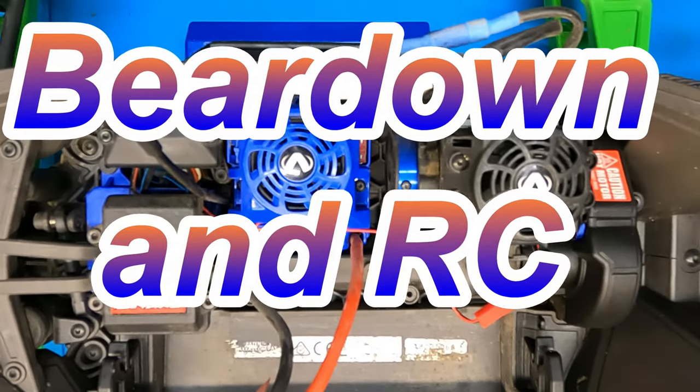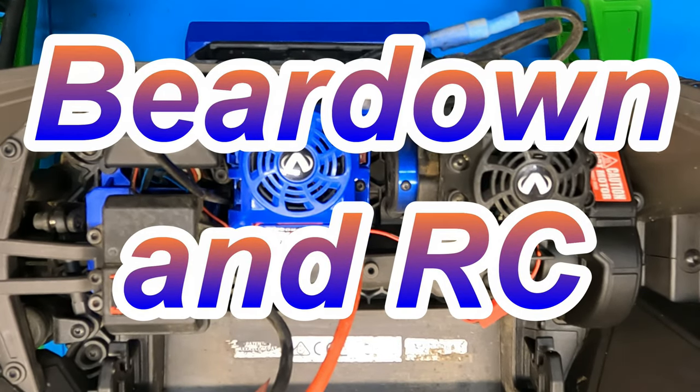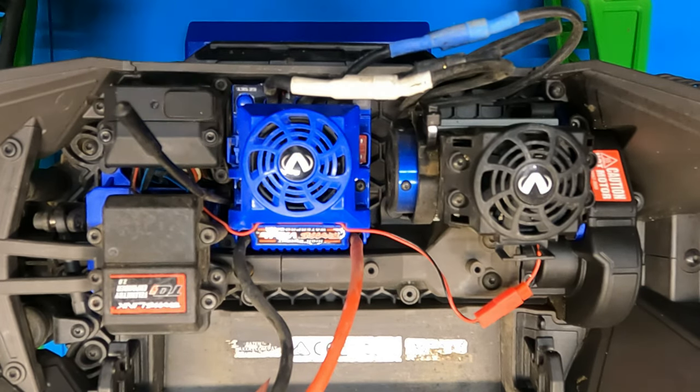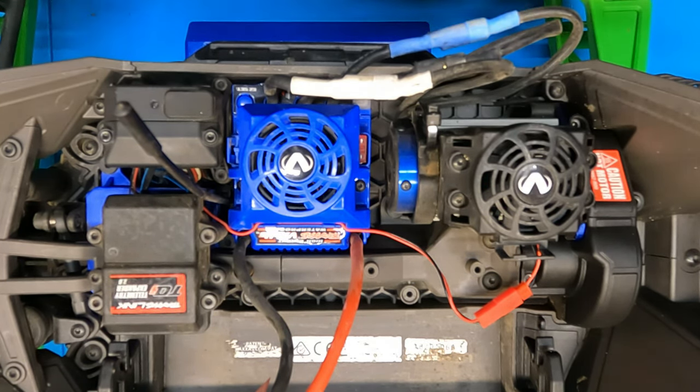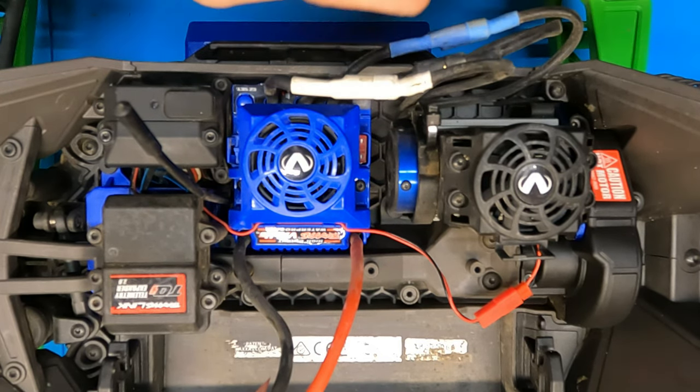What's up fellow RC addicts, enthusiasts, and just anybody with a general interest in the RC hobby. Bear down here with you. We got my brother's Max here with us. He was kind enough to allow me to film the installation of his new Castle motor he's putting in.